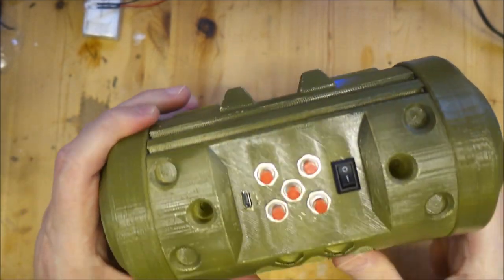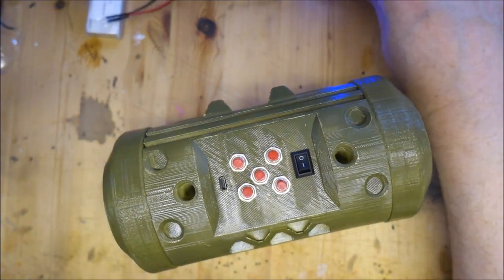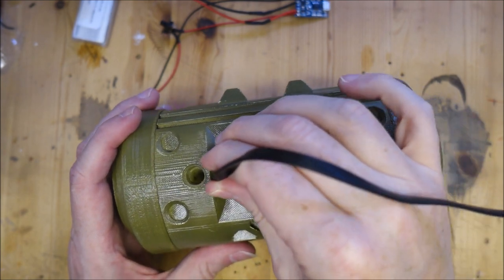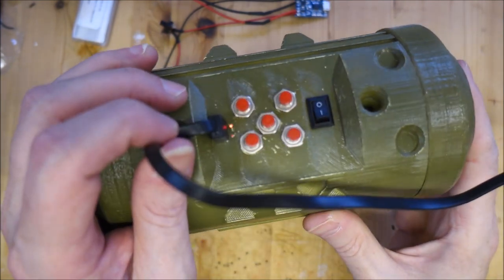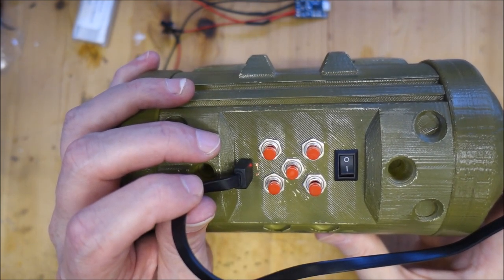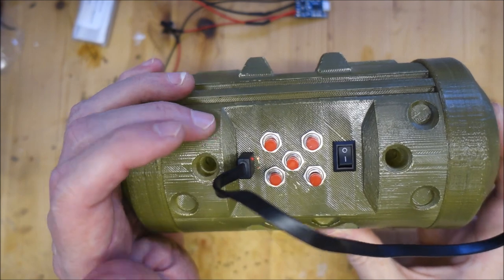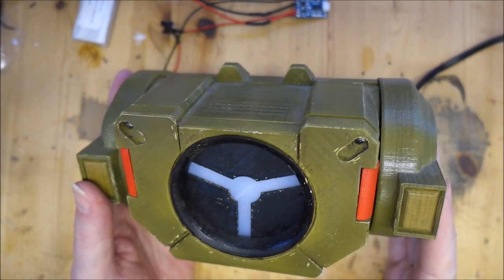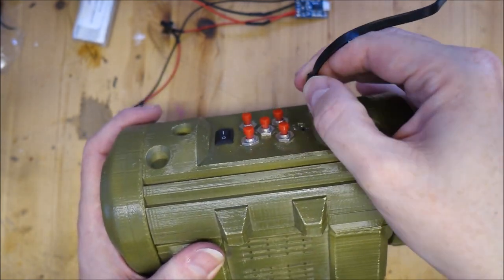If I pop the front back on and turn it over, you can see the charging circuit. I've also used some fiber optic cable to transfer the charging indicator lights from the board to the side of the case. The nice thing is that if this ever needs charging, all you have to do is plug in a USB cable - at the moment it's plugged into a phone charger - so you don't have to mess about changing batteries.